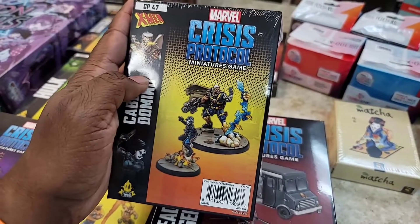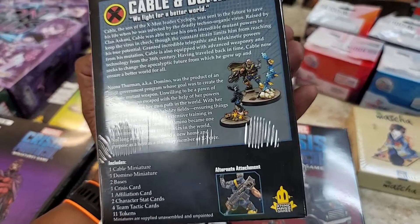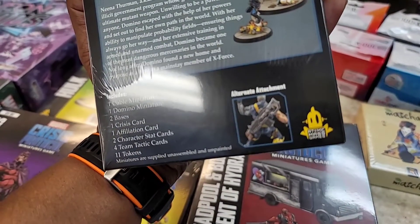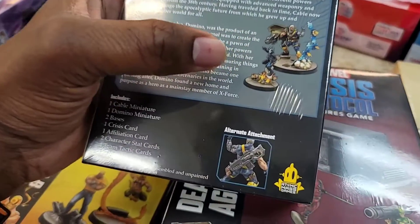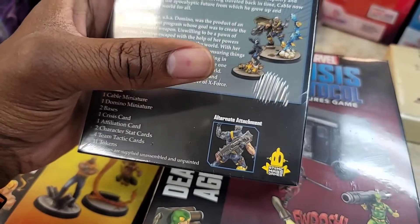Cable has a decent pose and his gun is huge, of course, because he's always carrying some ridiculous-sized guns. He's even got a gun on the back. You can also do him with or without the cloak, so there's an alternate no-cloak option, which is kind of nice.